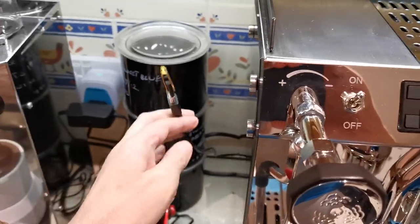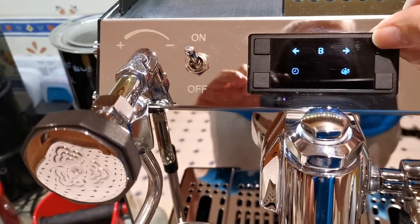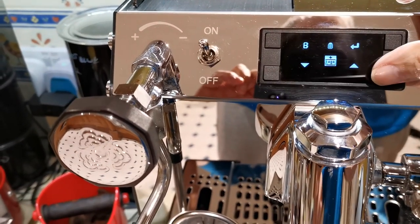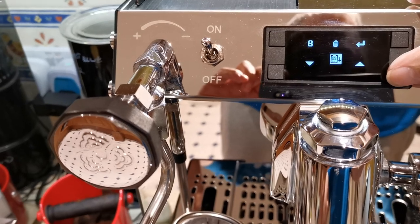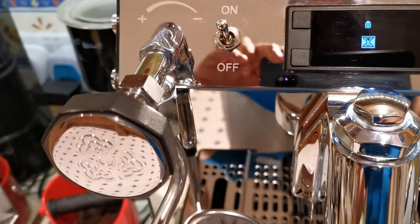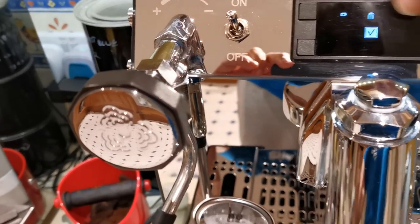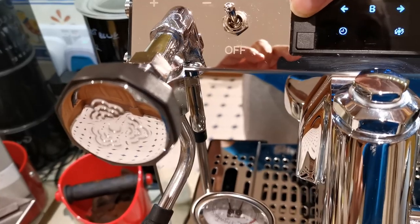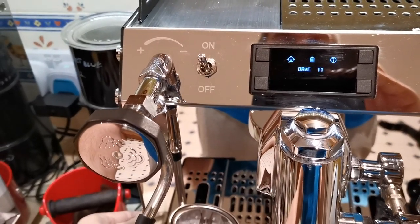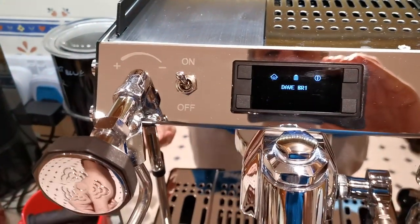I've put the USB key back into the CREM. We're going to run an import now. Go to the USB symbol, press down — we want to go from the USB key down to the machine — and hit return. Come back to the main menu, and that name I gave it should be there. And there it is: DaveBR1, which is the profile I created. A much easier way of naming the file than doing it on the machine.